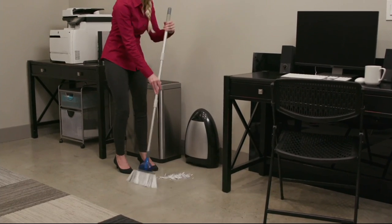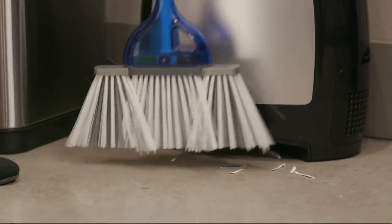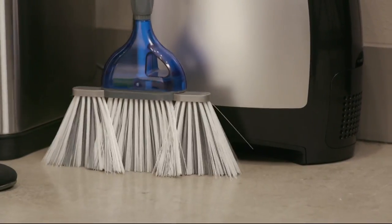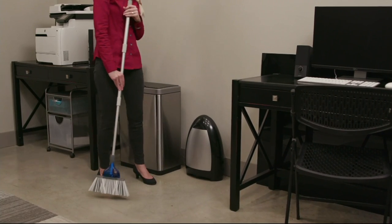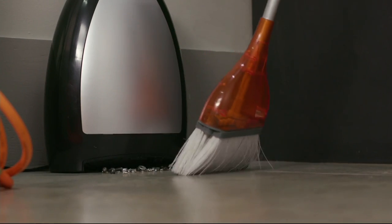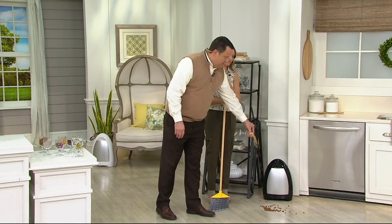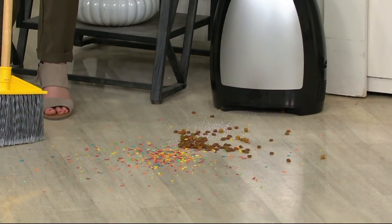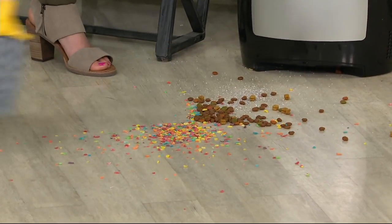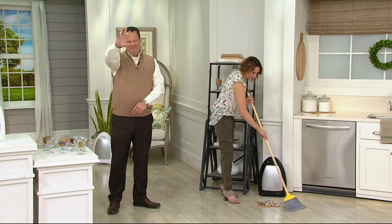Cheryl, did you have any questions? No, I'm just very grateful for the things you bring to TV that a lot of us can't get out to buy. I'm very grateful for QVC. Well, we're very grateful for you and hope you enjoy your weekend. Going to make an extra mess in your honor — a little fruity cereal — and we're going to get all that swept up. Cheryl, have a great day.